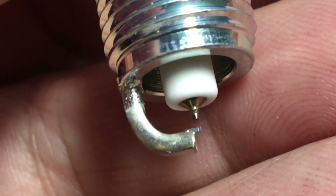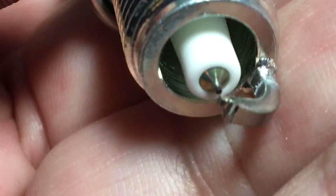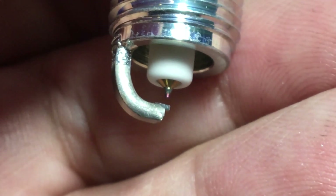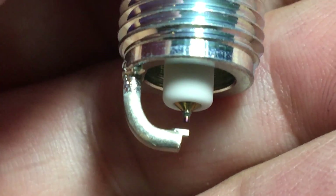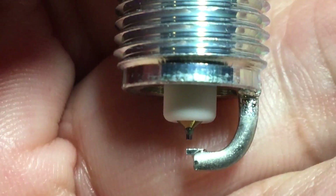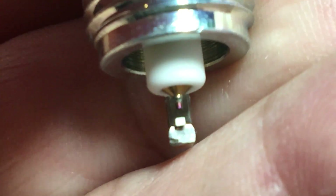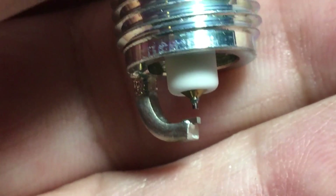My car was originally designed for double electrode platinums, and I ran those. Now I'm doing a test with iridium single electrodes, and then I'll test these ruthenium plugs. It's just a personal test — I'm looking at gas mileage on day trips to see if I can notice any difference. Of course, most people say just use what the car was designed for, and I understand that, because it relates to how the flame kernel ignites in each cylinder with each type of cylinder head.